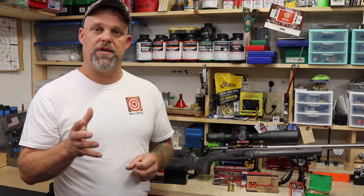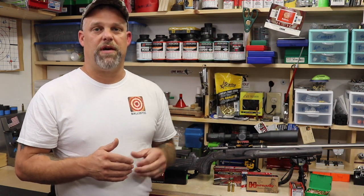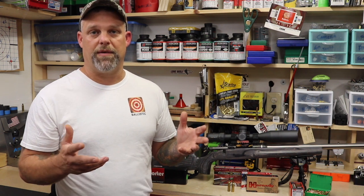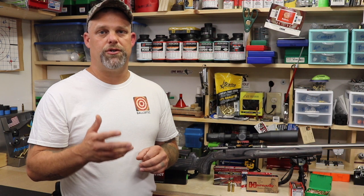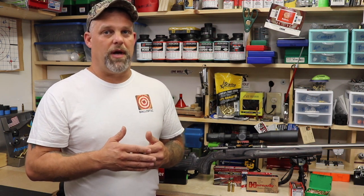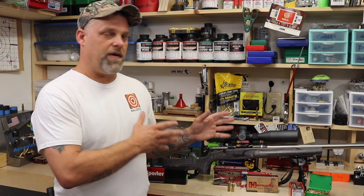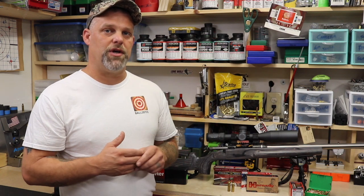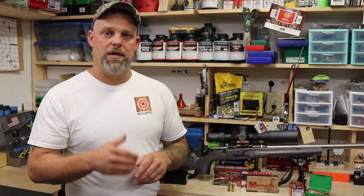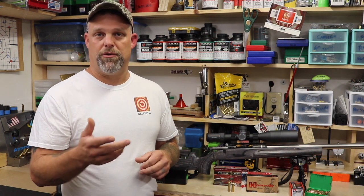It's all about good data — good data in, good results out down the field on your target, whether that's just target shooting or whether you're out hunting. Get an average too. It's always good to shoot at least 10 rounds. Preferably I like to shoot about 20 rounds and get a really good average. Let the firearm cool down in between those shots so you replicate that cold bore shot, which is going to be the case usually when you're out hunting.